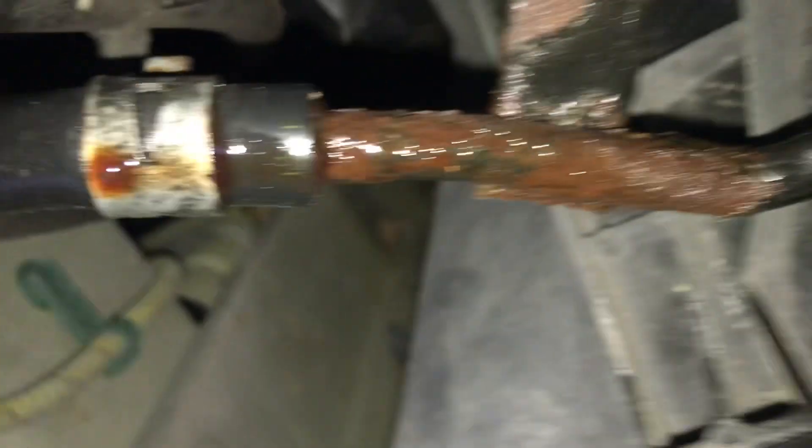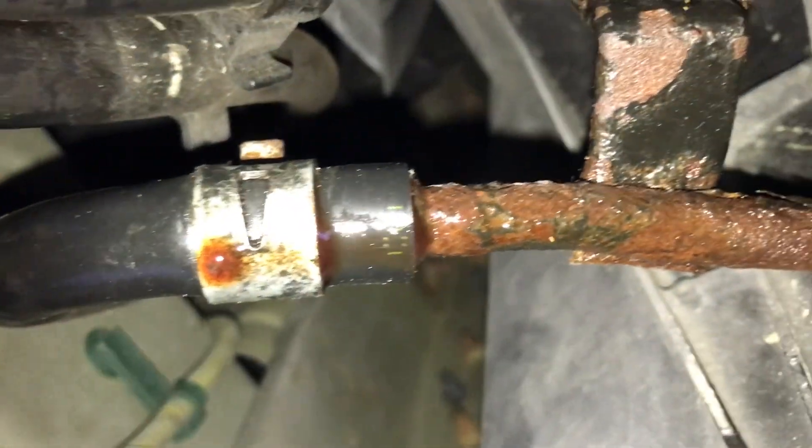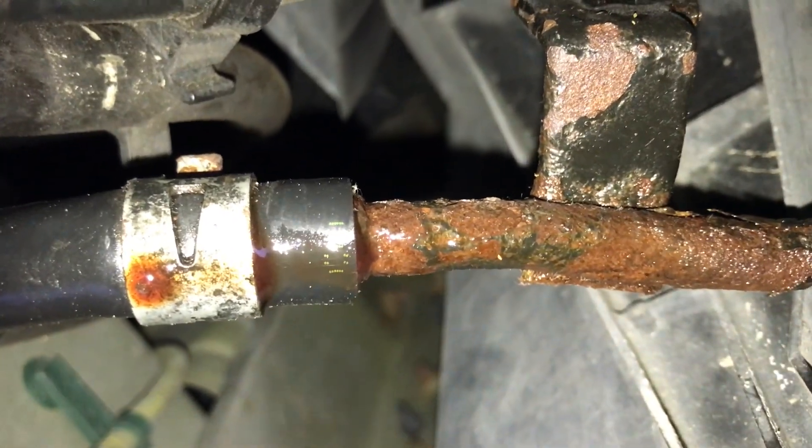I think I blew this line right here, which I'm assuming is the low pressure line, and that's the high pressure line that is having issues right now. It's a shame they didn't use aluminum when they made those — that's aluminum over there, so why not use aluminum on here.